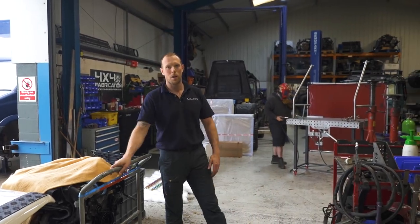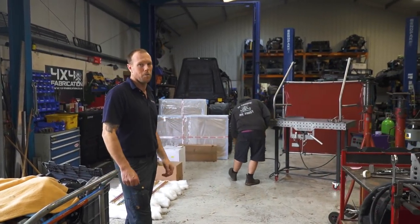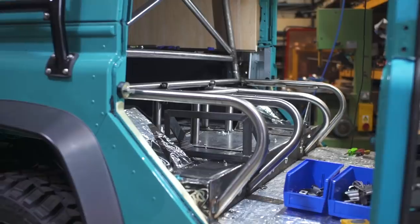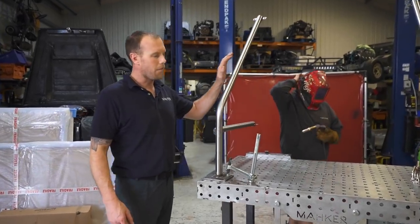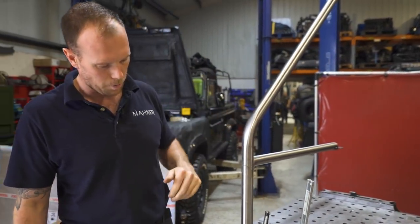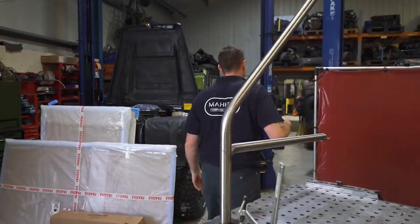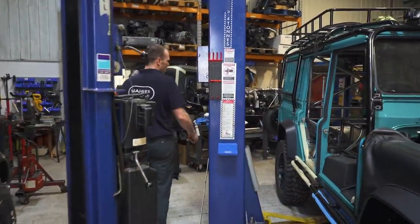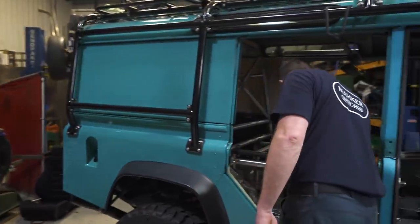Hi guys, I'm Dave and welcome to episode 19. Today we are welding up this Cro-Molly cage for Project Wombat. We love working with Cro-Molly — it's clean. This particular stuff is polished. This is T45 and just look at it. It's beautiful stuff to work with. It does what it needs to do. And as you can see, we've had the bender on full speed this week.